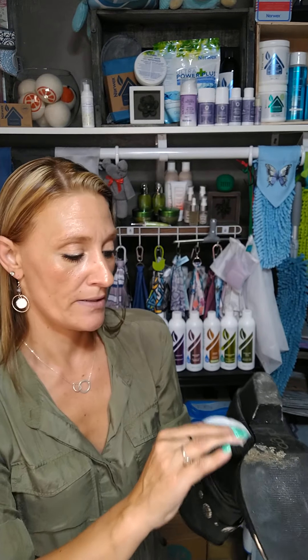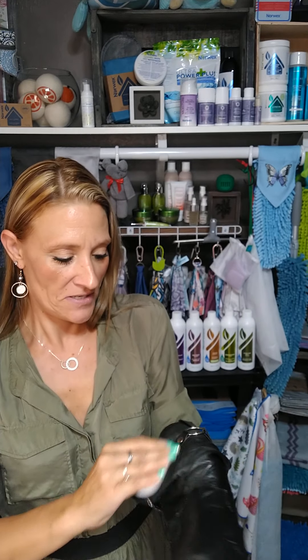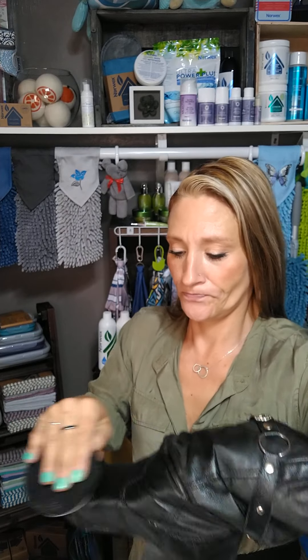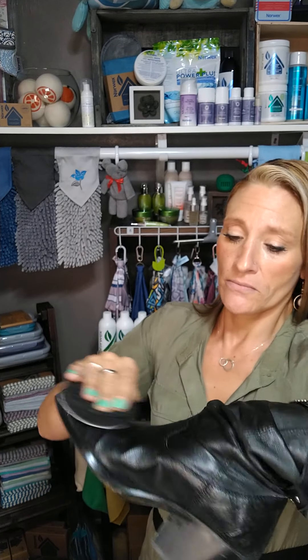I've been really excited about this because my boots are looking pretty bad. They needed some love to say the least. Now I'm going to use the white side and kind of polish it. Oh wow, these are looking gorgeous — wait till you see the difference between this one and the other one. Absolutely gorgeous. They look almost brand new now and I've had these boots for almost three years.